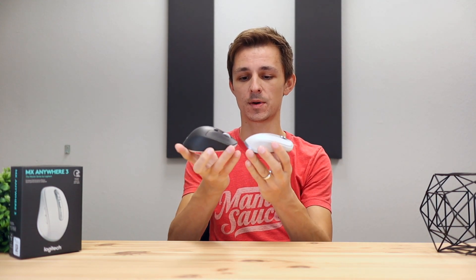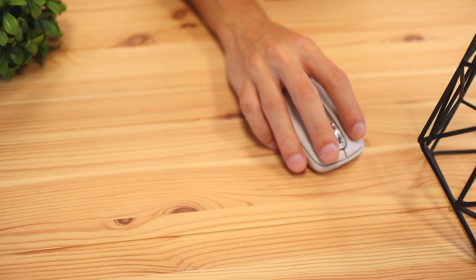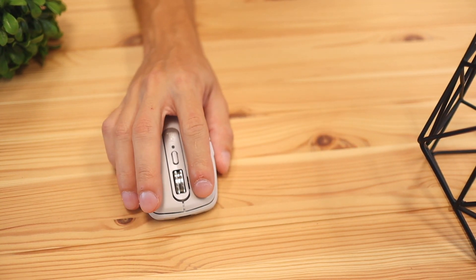This mouse is very small in size and weight. Comparing it to the Logitech M720, that thing is about twice the size and height and much heavier. I'm really a fan of how they made this a lot more portable and easy to use — and I guess that's why they called it the Anywhere, because of its portability.